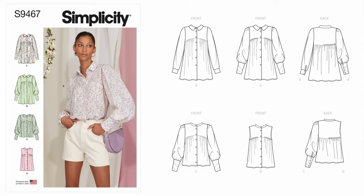Let's get into the sew-along for Simplicity 9467, Simplicity's Early Spring pattern. I am doing view C length, but I'm only taking the collar from view B — so this is view C with the collar of view B. Now let's go ahead and get into the tools and supplies you need to construct this blouse.